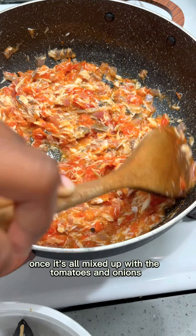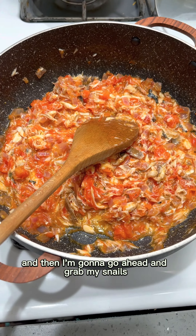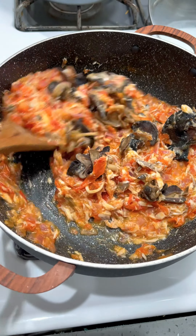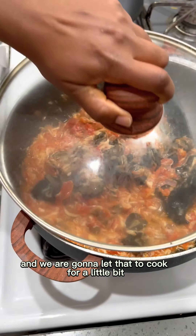Once it's all mixed up with the tomatoes and onions, I'm gonna go ahead and grab my snails and add that in. Stir that up, and we are gonna let that cook for a little bit.